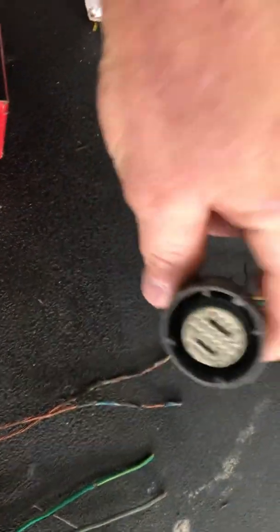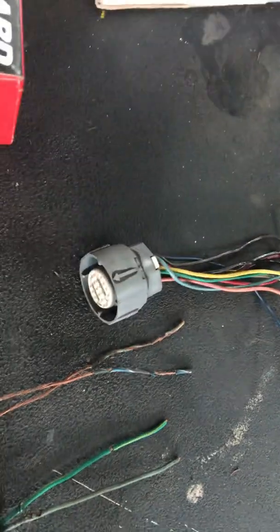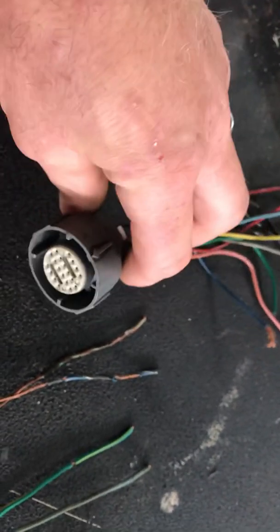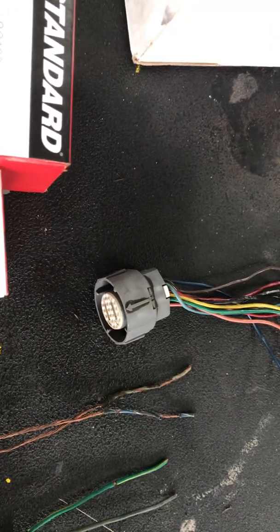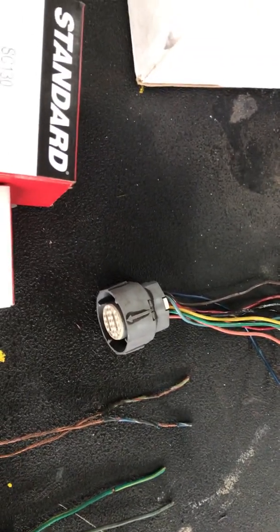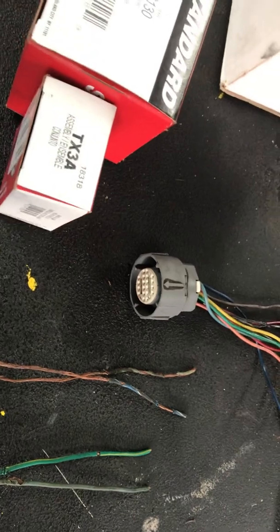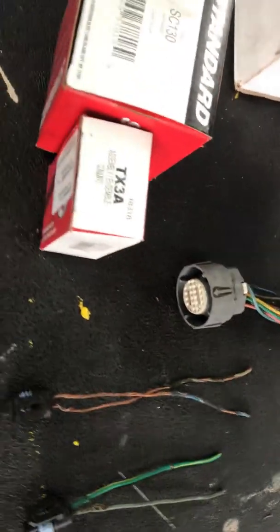I replaced my electrical connection too — I thought there might have been a broken wire or something, but it ended up being something else inside the transmission. I found that the wiring harness going into the transmission, the pins can work loose from heating and expansion and contraction, and the connector on the other side can get loose, leak oil into that connection, and that will cause a lot of issues too.